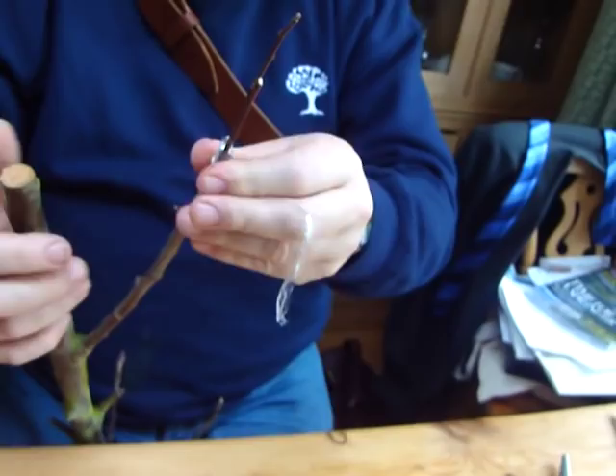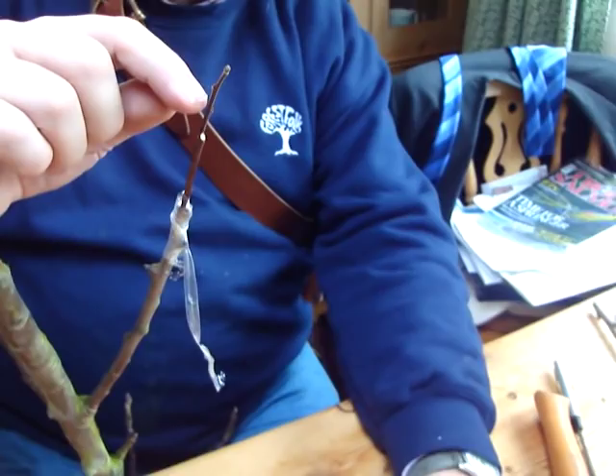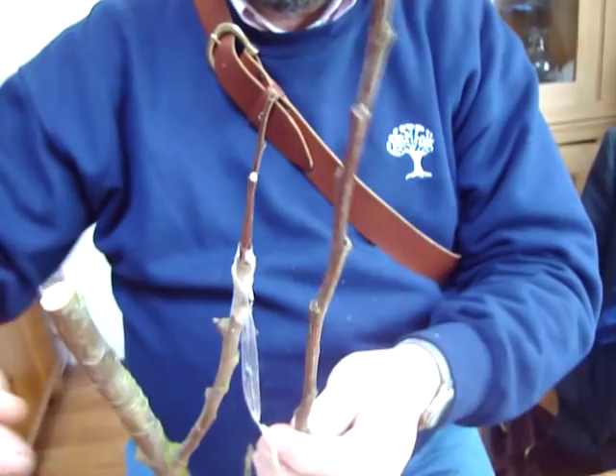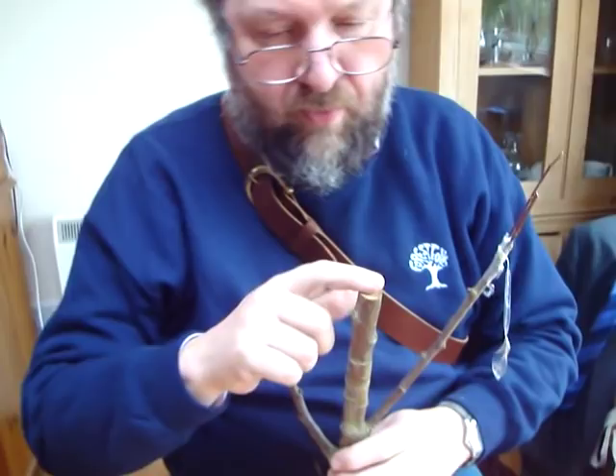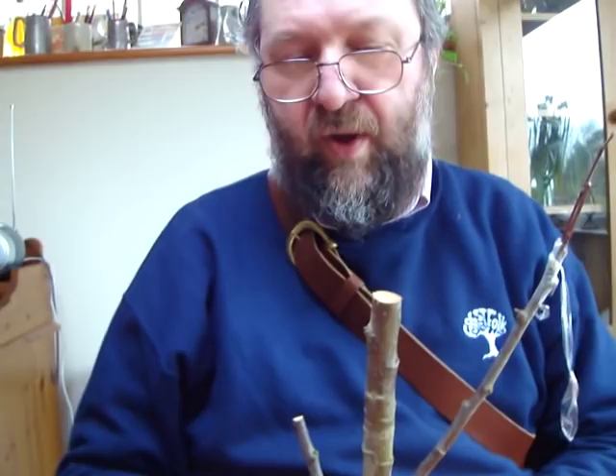You'll observe that the advantage of using this is that you can do it with wood of a different diameter. You see — it's only about three millimetres, very thin, nowhere near as good. Ideally you'd like to be using material as good as this pencil wood. But you haven't always got the best material, so you have to make do with what you can. And now I'm just going to show you one more trick — a similar trick you can do with somewhat thicker diameter. This is a rind graft.